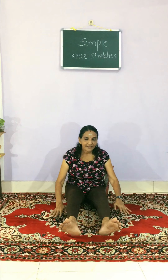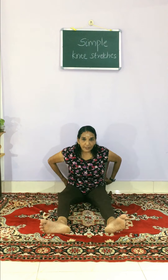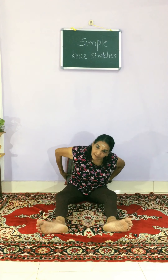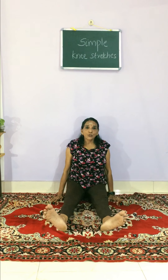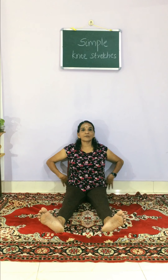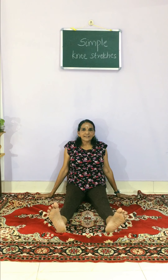Then comes the sitting plank leg stretch, which will give more care to the knees. You can put a prop here and sit close to the wall just to flatten the curve in your back. Sit like this, hands like this, and stretch the legs.